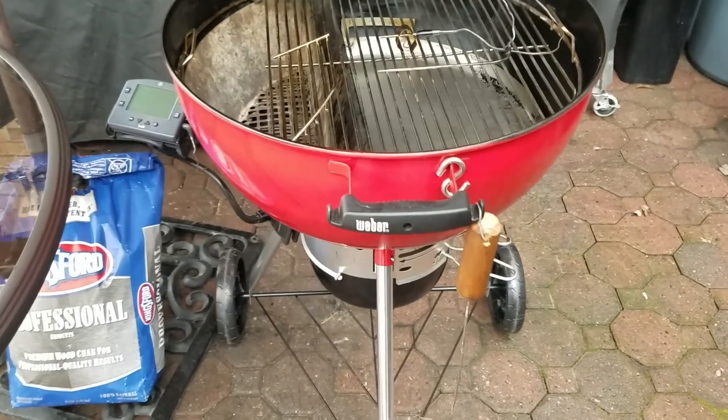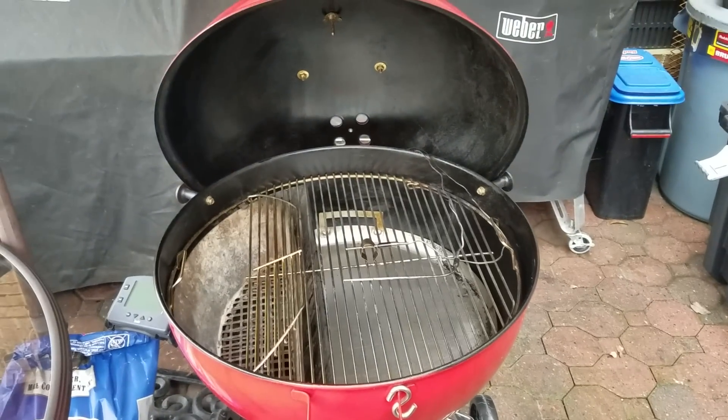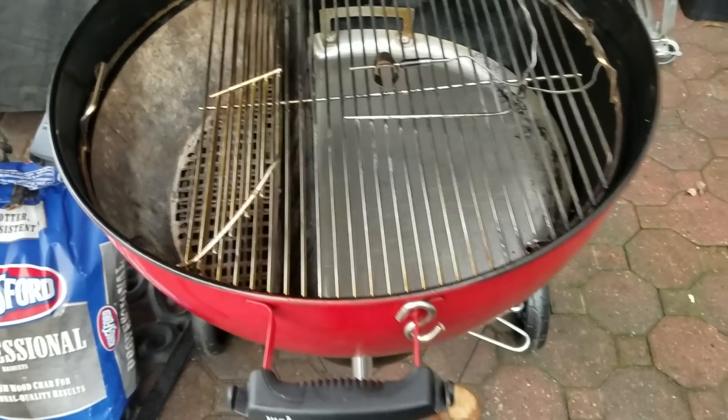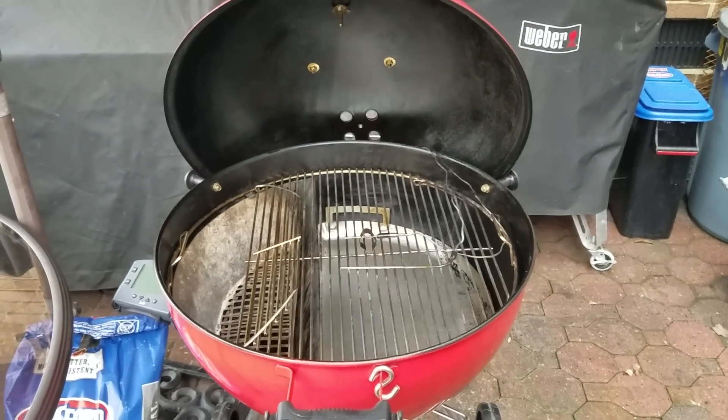Alright, here's my setup. Gonna use the slow and sear, the dripping griddle, and the Weber kettle. We're gonna light about 25 charcoal, put them in the corner, let the grill get up to temp, and then put our steaks on.